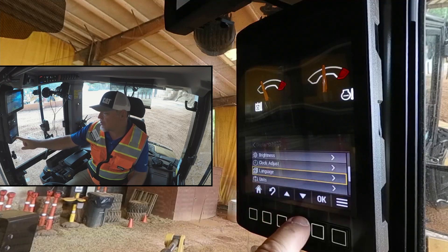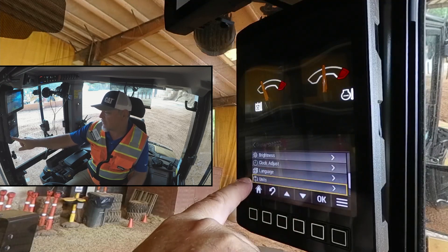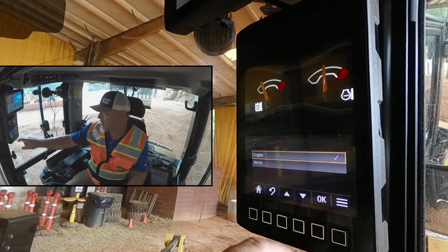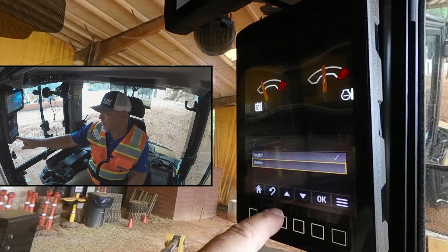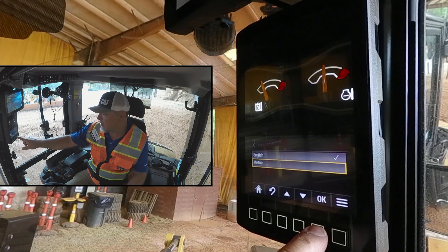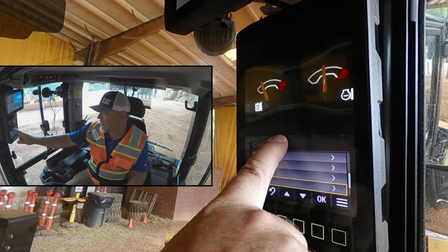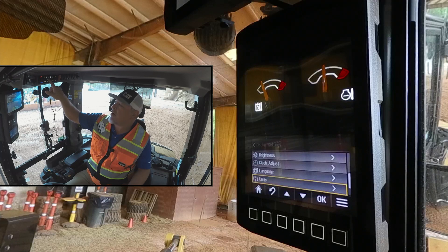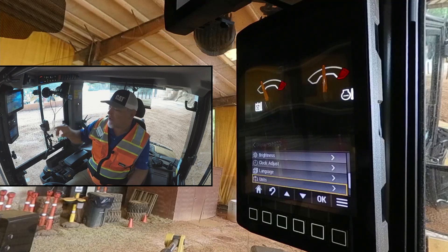The next one is units. So if we want to change it from English to metric, hit OK and change it to metric. Not only will it change the units in the monitor, but if we look up here at the automatic temperature control, it also changes from Fahrenheit to Celsius — so it changes it across the board in the machine.